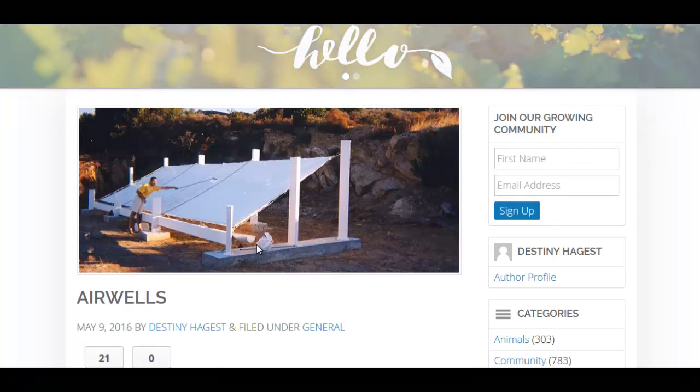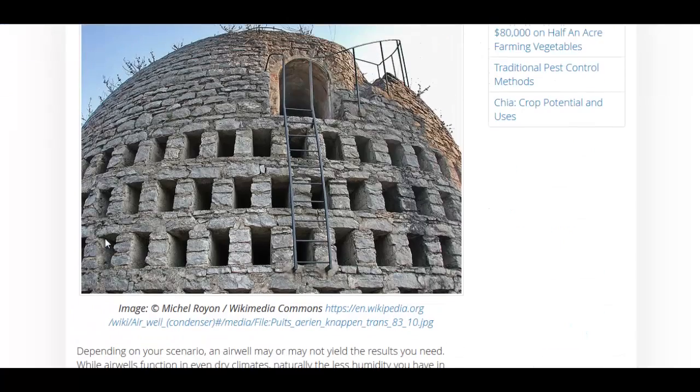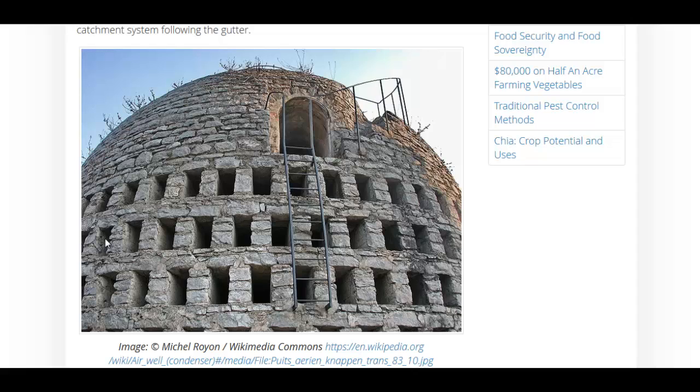I also did a video called Passive Water from Thin Air, and they showed a different kind of air well. But first let's go down to their second picture here. This is a stone air well, and they've discovered that these things retain too much heat throughout the night and cool down too slowly to collect condensation.